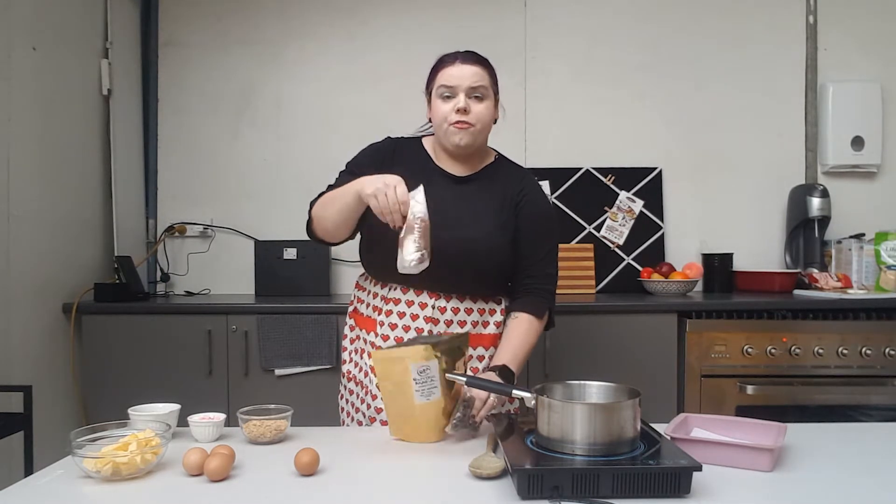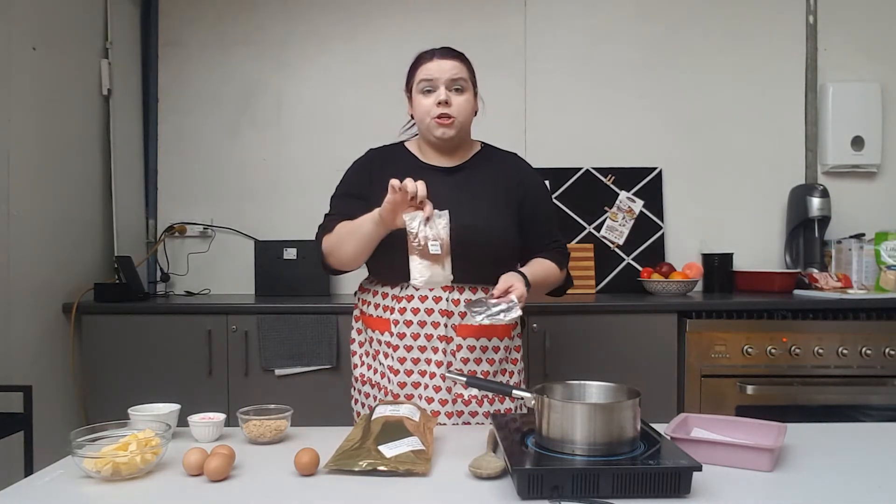In this pack you will get one pack of chocolate labeled bag one, and one pack of your flour and cocoa labeled bag two, as well as an instruction sheet.